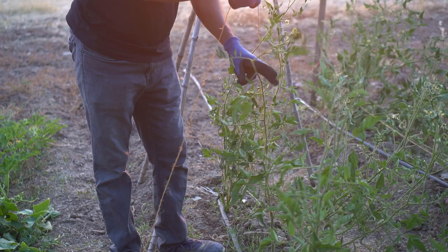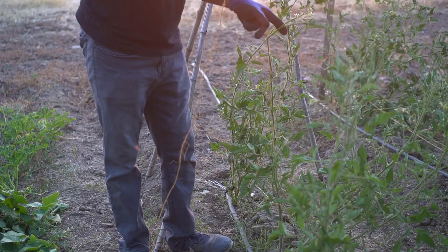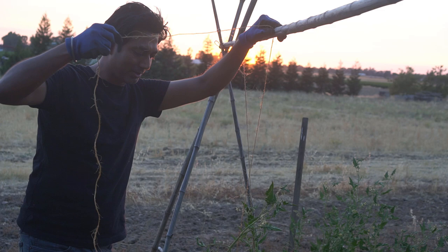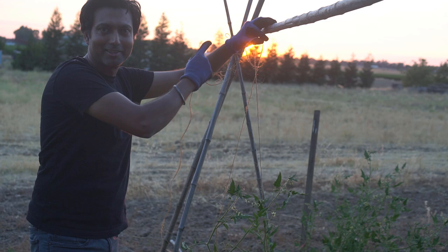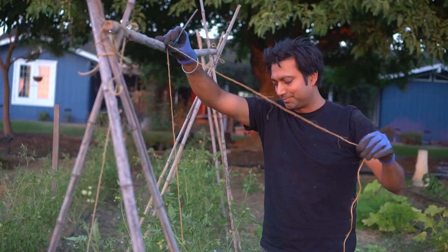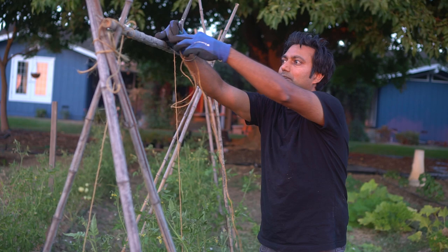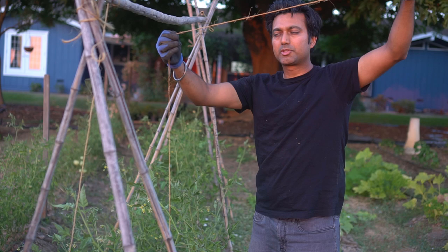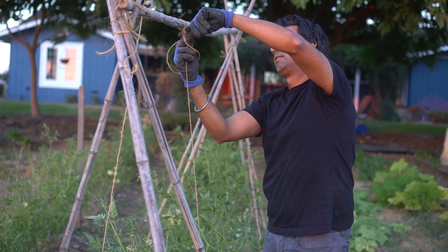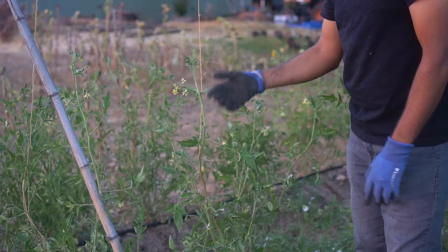Tomato plants are flexible but they can also break if you stress them, so wrap around a couple of times. When you're tying it up here, get a little bit longer twine because you can also lower it down as the tomato plant is growing, keep moving laterally, and keep having tomato plants in the same spot. I'm going to keep at least two more feet of twine up here. Then go to the lateral and tie a knot that you can take out if you need to.